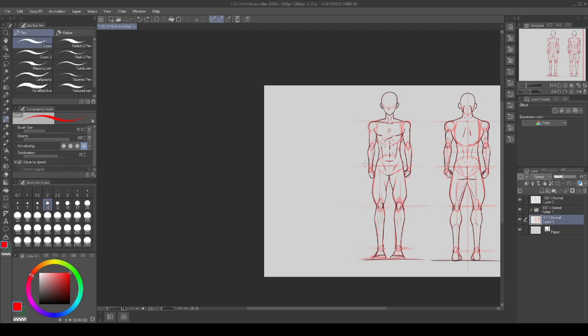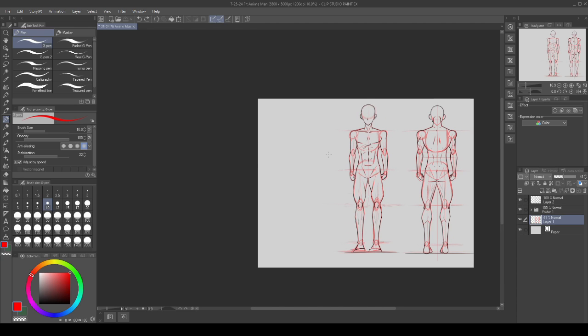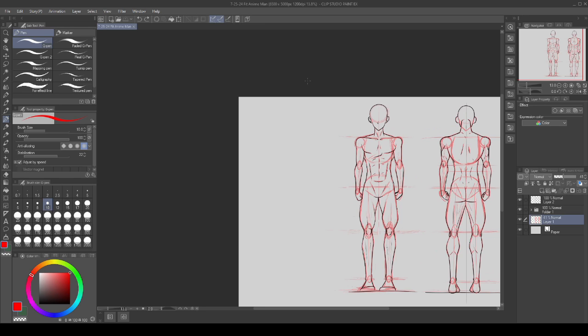Hello everyone and welcome back to another tutorial video. In today's video we're going to continue our look at drawing fit anime men. This time we will be looking at the same character we've been drawing but from a side profile, so we can see how the body is structured and shaped and see some of the differences from our other tutorials.